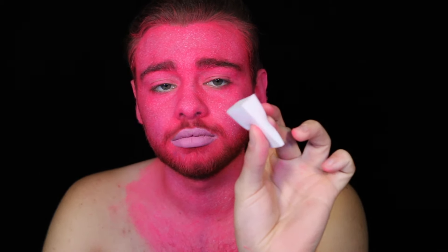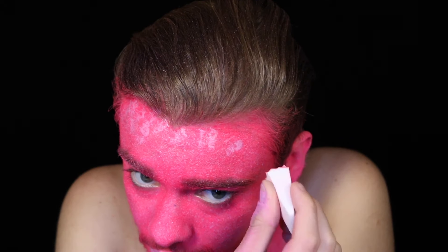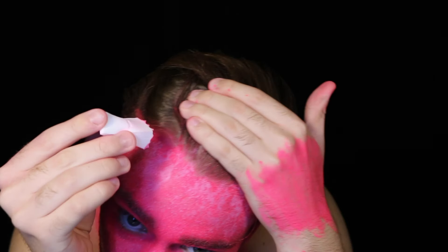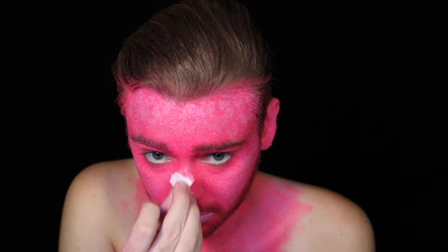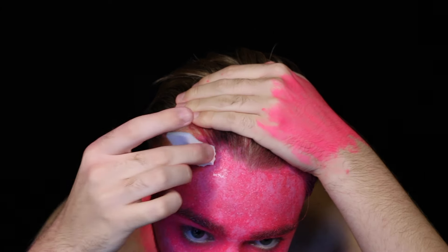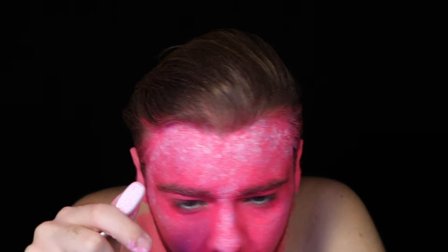Now we are going to take a small makeup sponge and rip up the bottom to give it a nice texture. Then dip the sponge into the same pink we just used on the lips and press it onto your skin. Unlike humans, trolls definitely have weird designs on them, so I use this technique to create a pattern across my face. I start by bringing it across my hairline and fading it down towards my brows, then add some to both the cheekbones and the nose. Now go back in with a bit of white on your sponge and add that in just along the hairline. Then bring it all together by splattering on a layer of the base color.